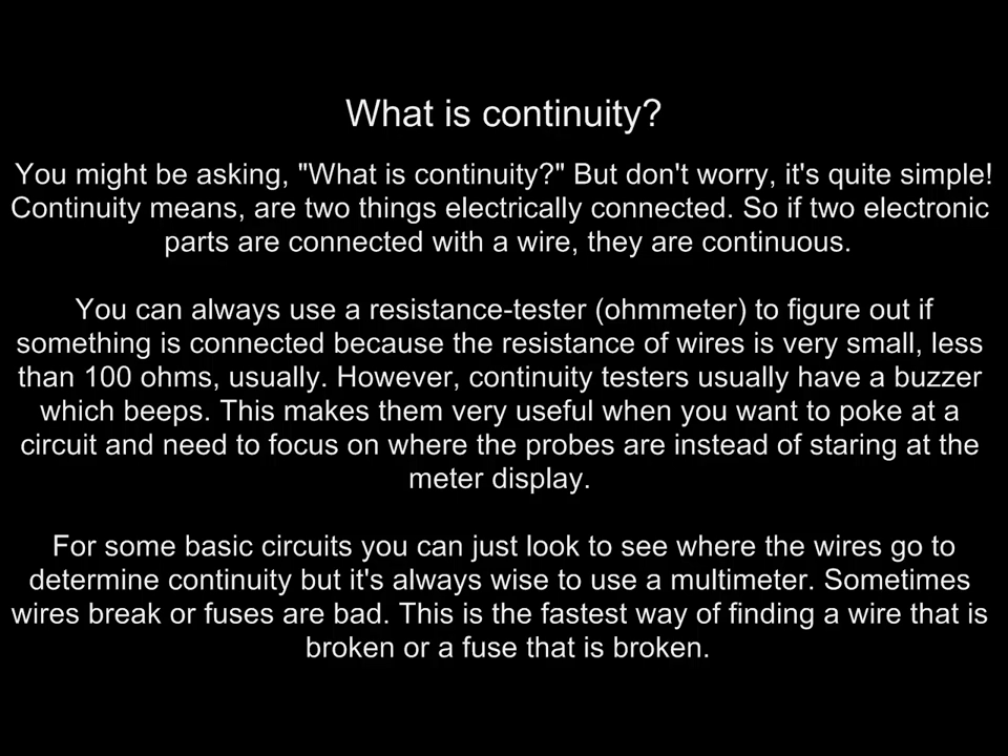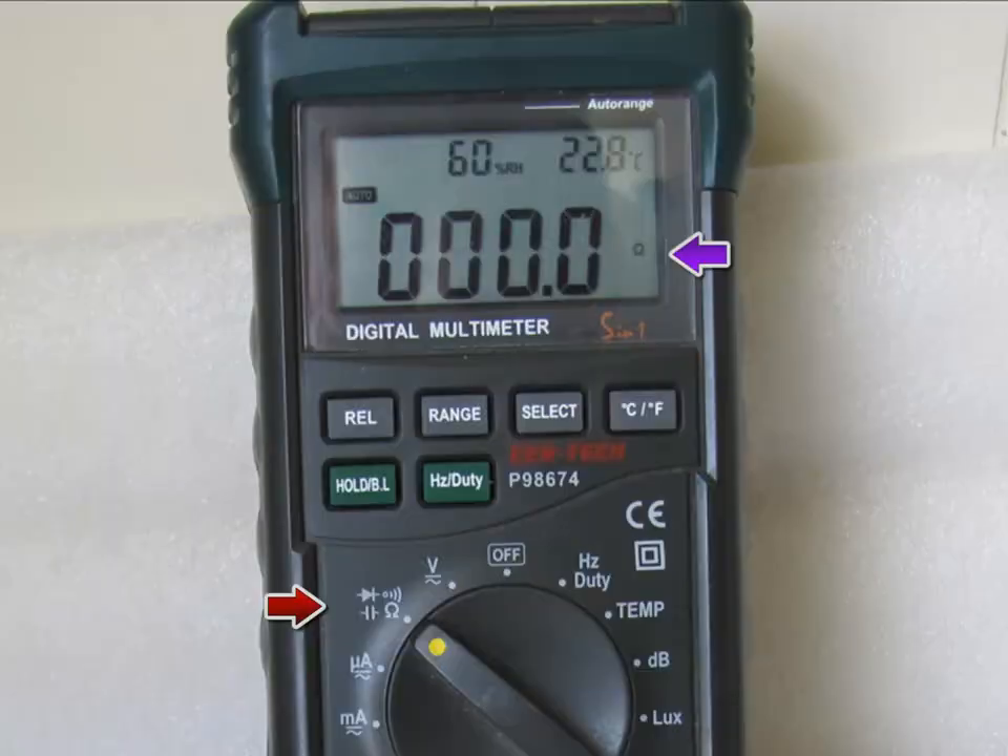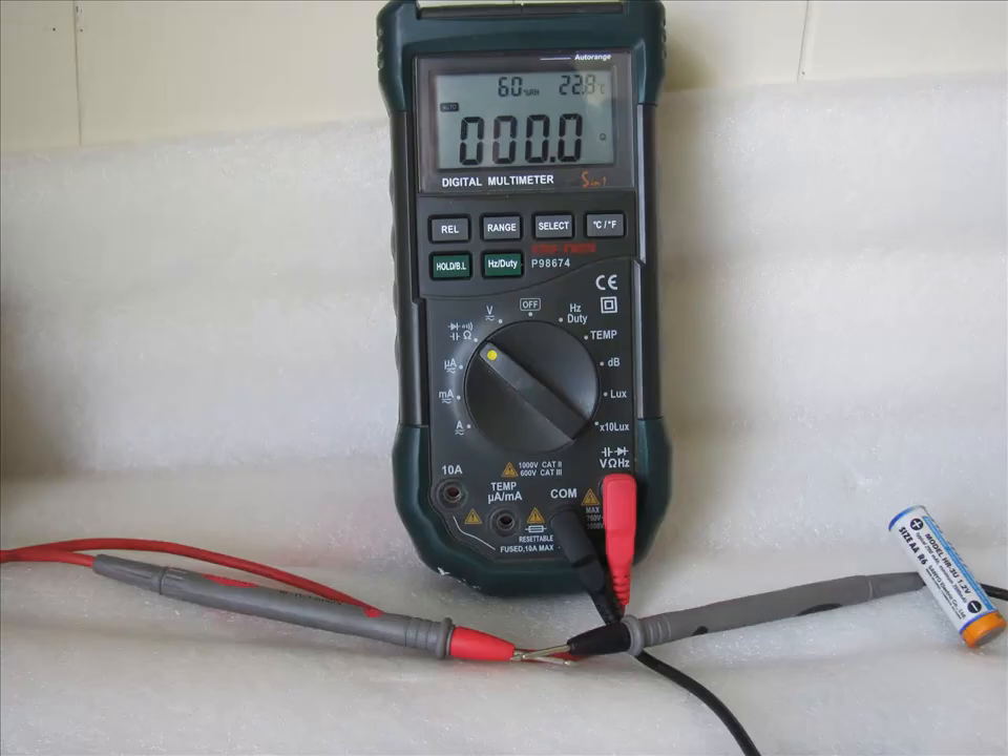For basic circuits you can just look to see where the wires go to determine continuity, but it's always wise to use a multimeter — sometimes wires break or fuses go bad. This is the fastest way of finding a broken wire or blown fuse. To test continuity, place your selector switch in the ohms position. Touch your positive and negative probes together and you should see it zero out, which shows that you have true continuity.